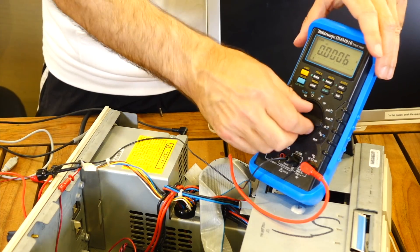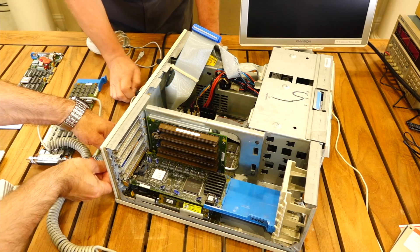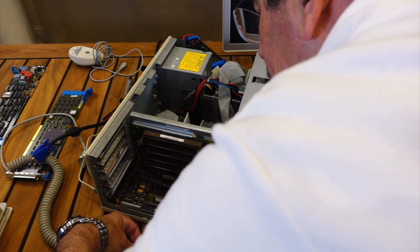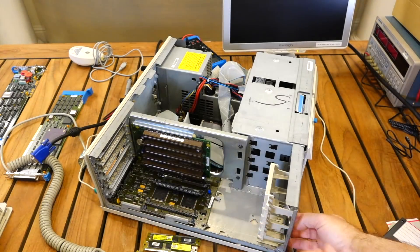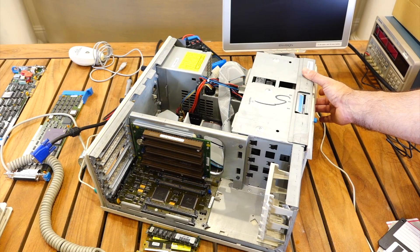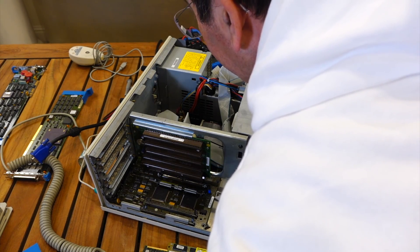Sadly it's not powering on. So why don't we strip it — try to remove the RAM or do some basic things. Remove one, two — see if it does any better. It should be interesting now with no memory. The oscillators are easy to spot at least, so we can probe those oscillators afterwards.